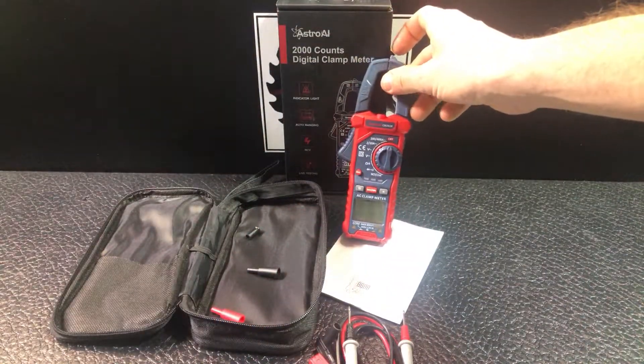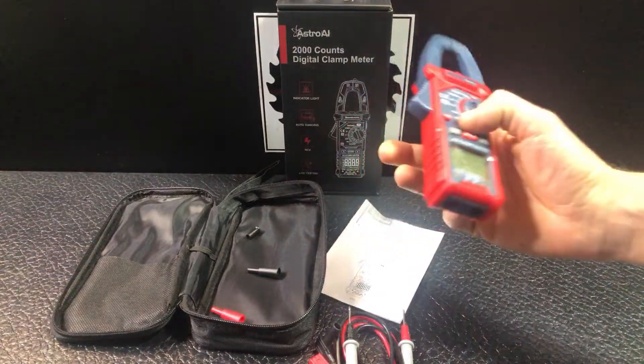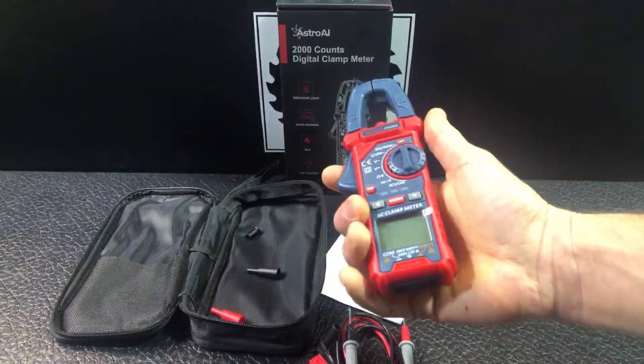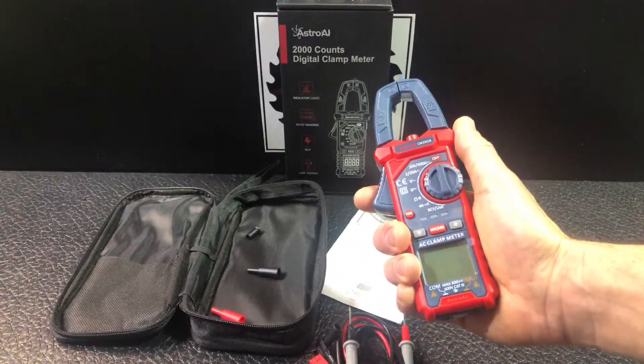It has an auto-off function, so you're not going to be running through batteries all the time, even if you forget and leave it on. With the clamp meter versus traditional multi-meters, you're going to get better measurements of live wires when you actually use the clamp.